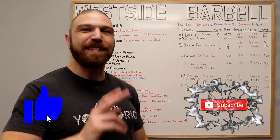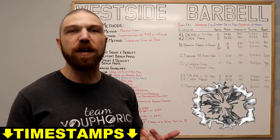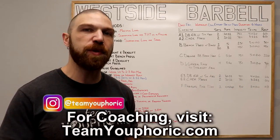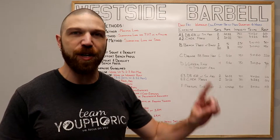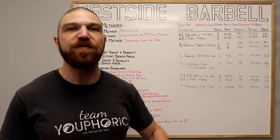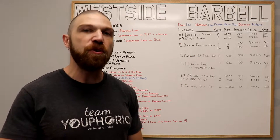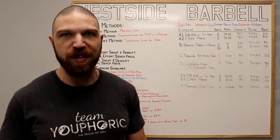Hey everyone, thanks for tuning in. Stephen here with Team Euphoric, and today I'm going to be sharing with you guys a strength training program that I wrote myself using the principles of Louie Simmons' conjugate method. For those of you interested in learning more about the conjugate method or learning how to customize your own training programs, I recently created a members playlist you can check out. At the time of filming, there are 48 videos with over 11 hours of program design content, and new videos are added regularly — it's the same information I teach in my program design course.